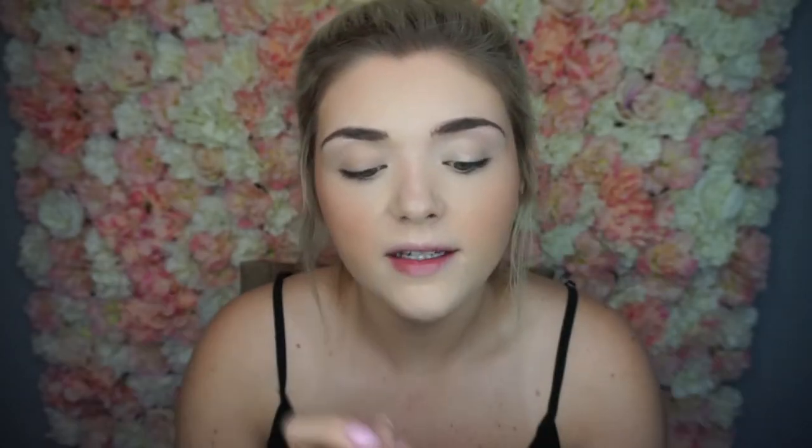Then I'm going to be using my Precisely My Brow Pencil from Benefit — this little silver pen — and I'm going to be filling in my eyebrows. Next I'm going to be taking my Painterly Paint Pot from MAC and priming my eyelids, putting that from lash line all the way up to eyebrow.